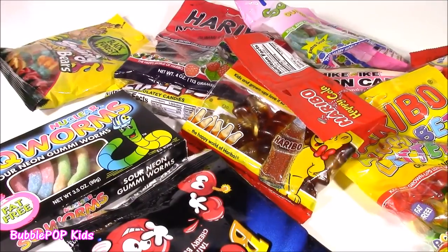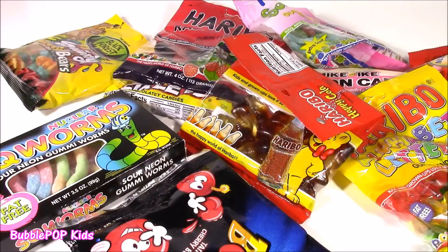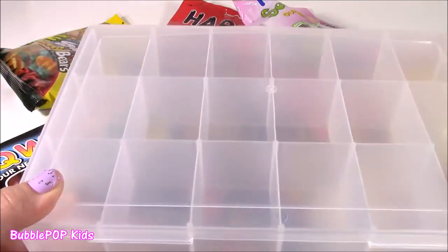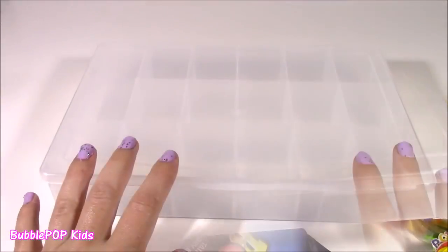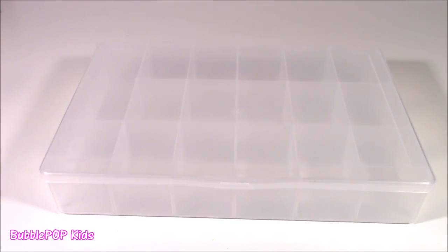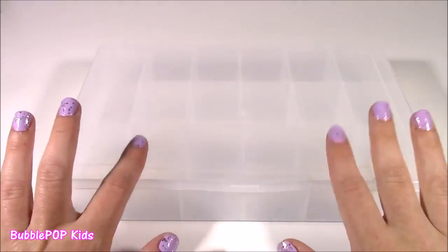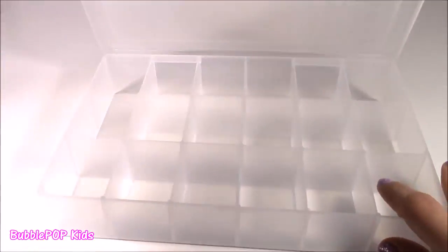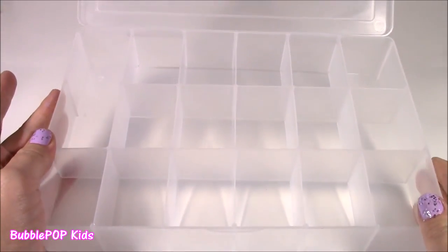Usually when I'm doing my candy bonanzas, I taste each bag of candy at a time and tell you how good it tastes. But today we're doing something different — we are making our own do-it-yourself candy survivor box. A while back I did a video with a candy survivor box that I actually bought, it was pre-made, but it was super small. So I thought, why don't I buy this little organizer and make our own with tons of different candies, even bigger than the last one.